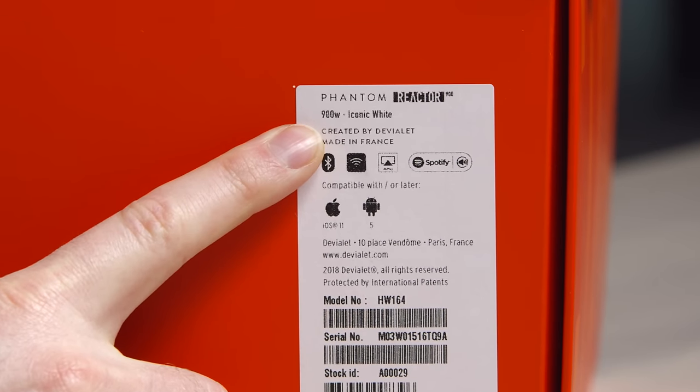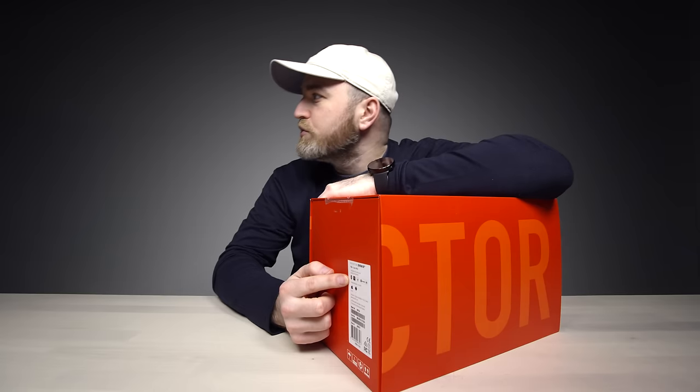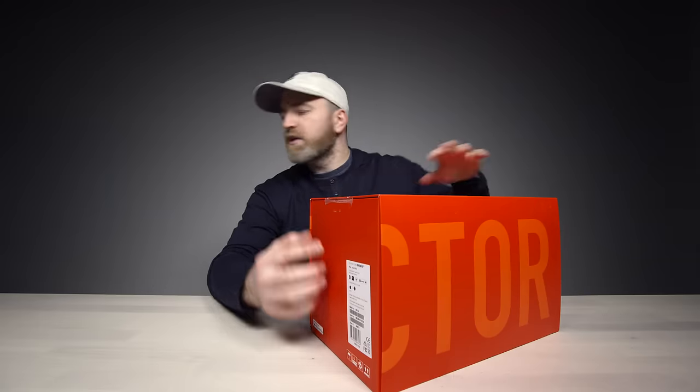Phantom Reactor — 900 watts, iconic white, made in France. Bluetooth, Wi-Fi, AirPlay and Spotify. Very cool.